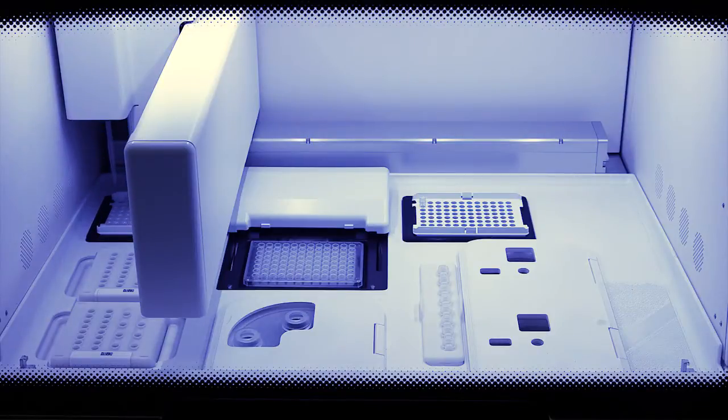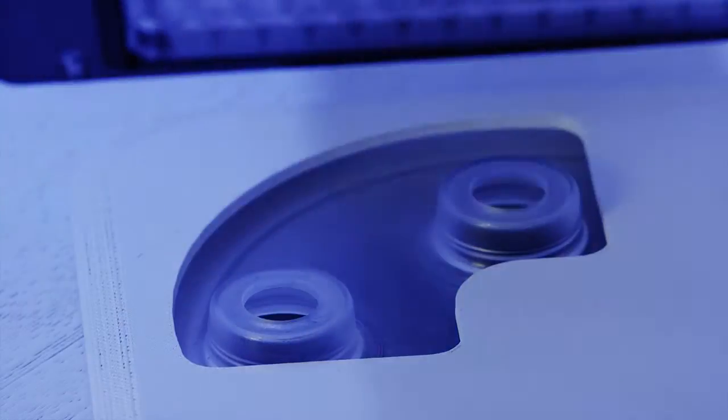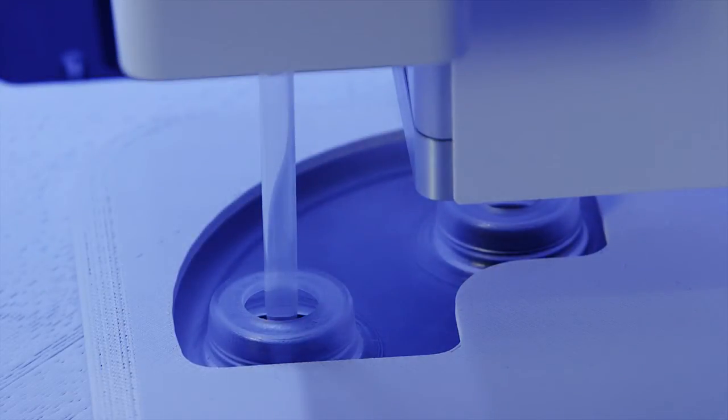ISPs are recovered and template positive particles are separated at the enrichment station. Finally, the templated ISPs are loaded onto the chips.